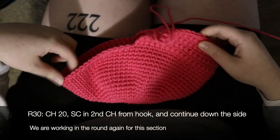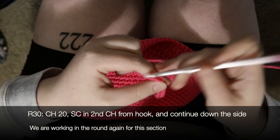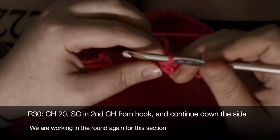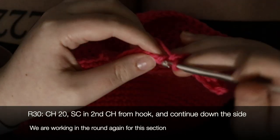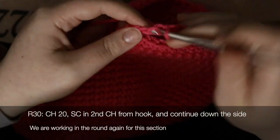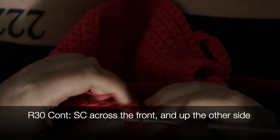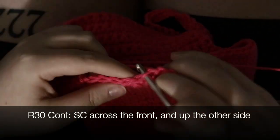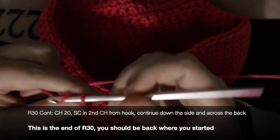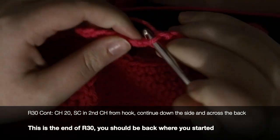Now we are working in rounds again. For round 30, chain 20 — this will create the flap shape on the hat — then single crochet in the second chain from hook, continuing down the side. Single crochet across the front of the hat and up the other side. To finish round 30, chain 20 again, single crochet in the second chain from hook, continuing down the side and across the back of the hat.